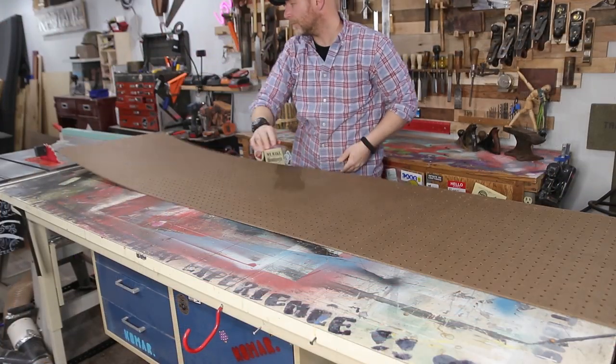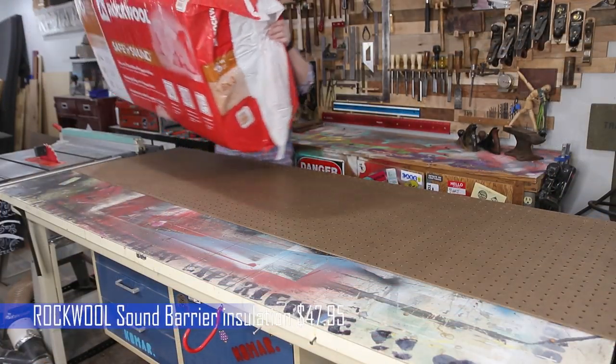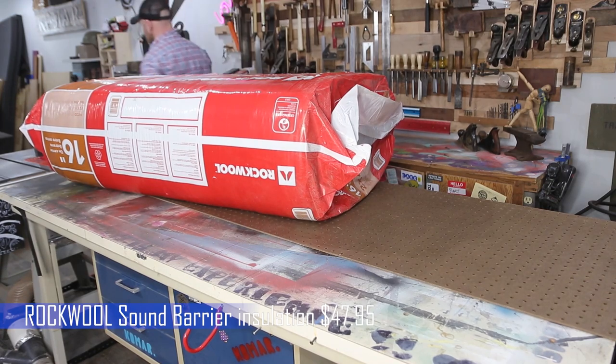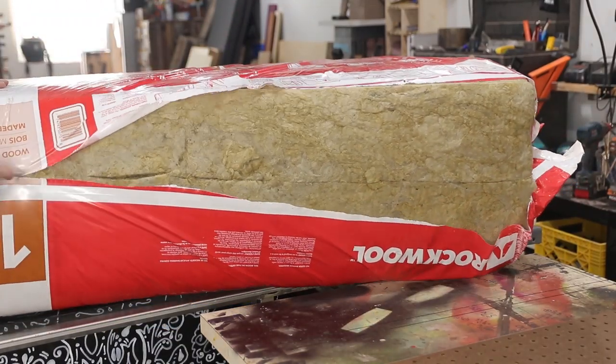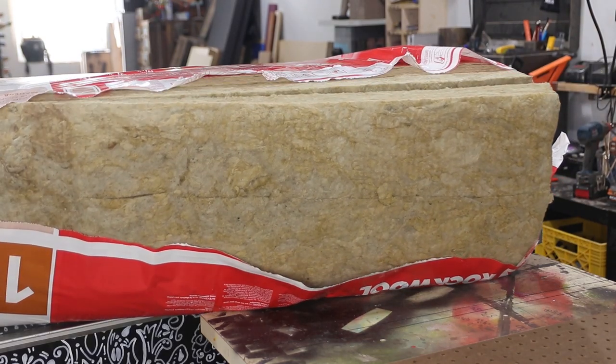For this project, I'm using Rockwool soundproof insulation that you can get at any big box store. It comes in 48 by 16-inch panels, and there are a ton of them in the pack. Hopefully this is going to help with the acoustics in the shop because they are absolutely awful.